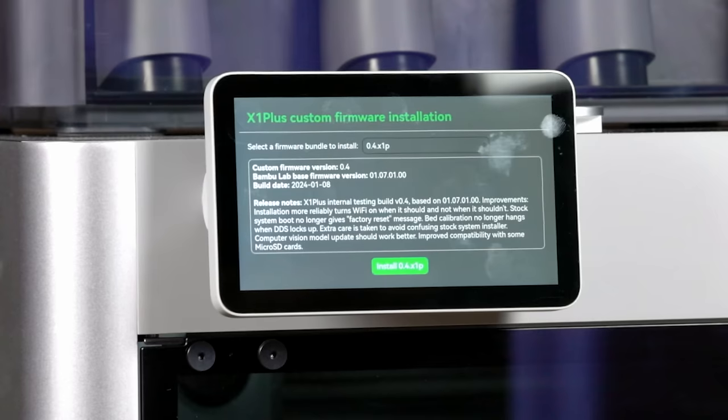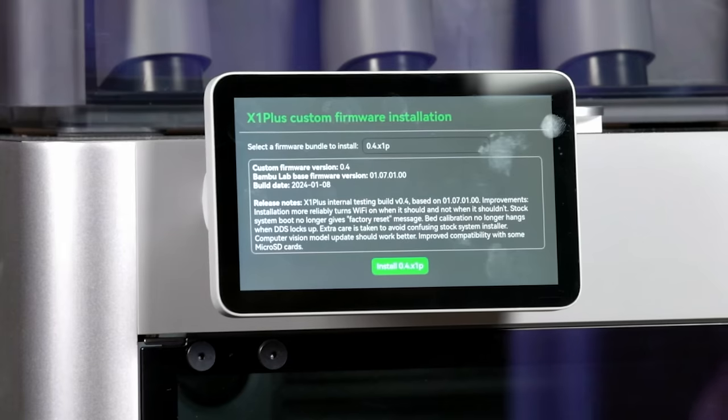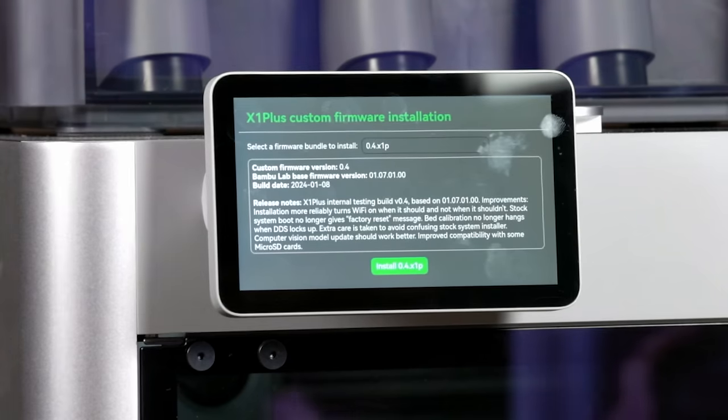It just said 'starting printer' — we're good. We're well within the realm of everything that's supposed to happen. Release notes, internal build — there's some stuff there to read, but don't worry about that.